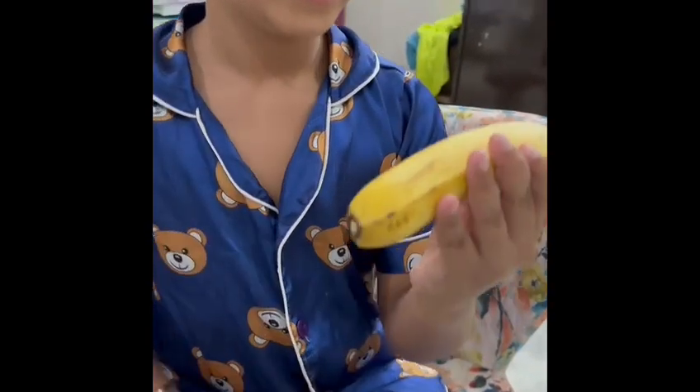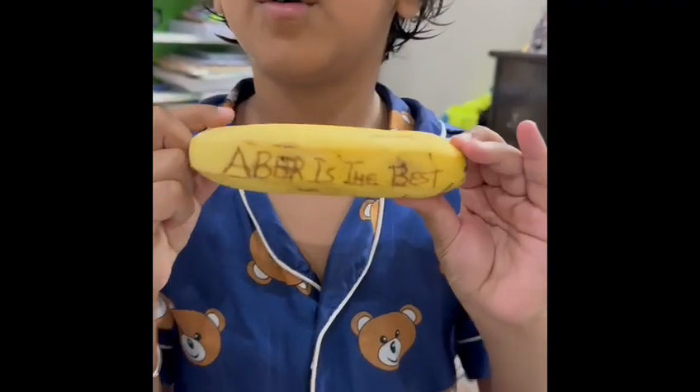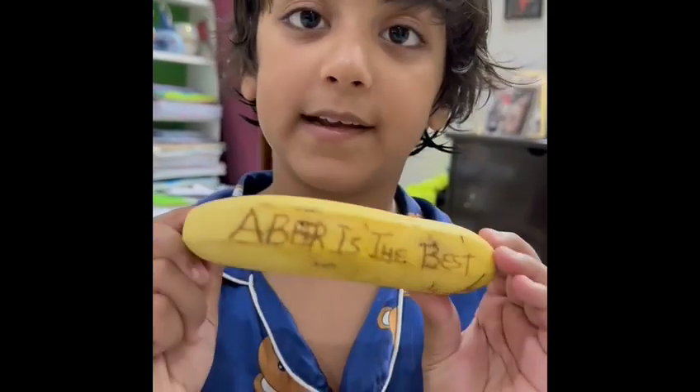When I wrote this it was not visible at all, but after five minutes it is now very, very, very visible!